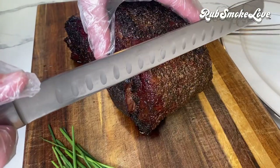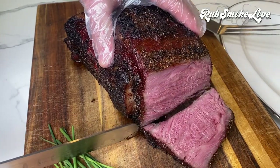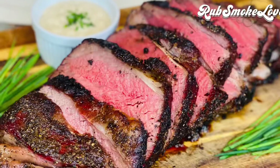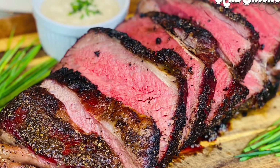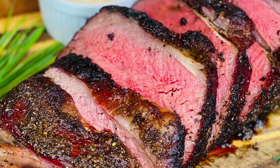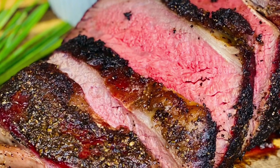Now we need to rest for 30 minutes. A super sharp carving knife should go through this meat like absolute butter if you did it right. We nailed the color, we nailed the tenderness, nailed the juiciness. Slice this end to end for plating and serve with a horseradish cream sauce of your choice. Cherry smoked and seared Beefcake prime rib — a masterpiece. You've got to try this one.